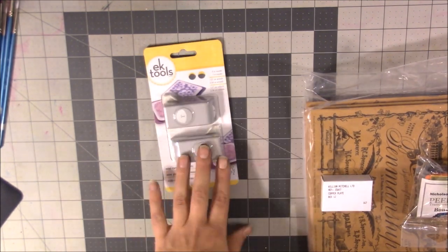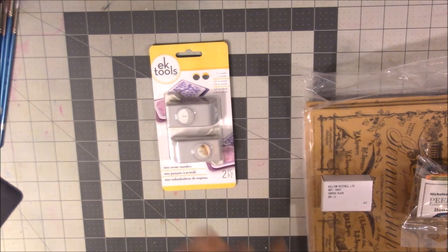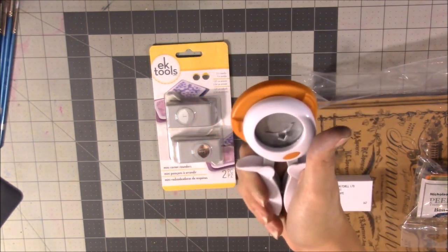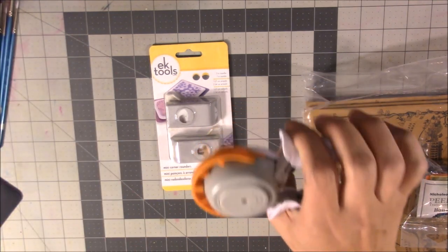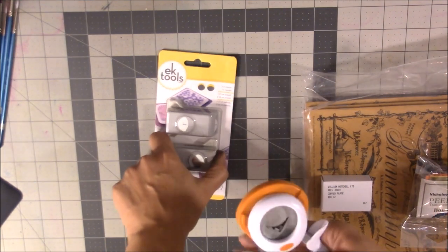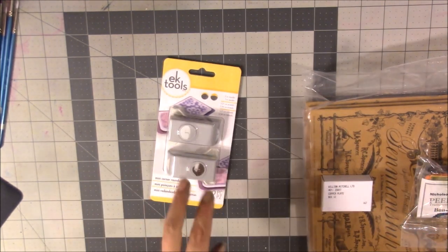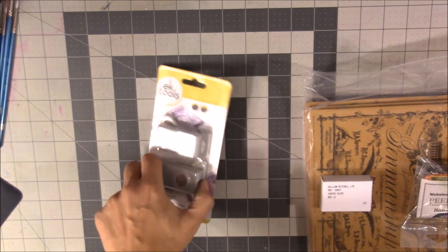To go with the traveler's notebook and journaling, I got an EK Tools Mini Corner Rounder — it comes in two different sizes. Someone also got me a Fiskars corner punch, though I'm not sure I like it as much since it doesn't fully round the corners. I want to round pages because the Cahier notebooks have rounded pages, and if I make my own notebook inserts I'll need to round those corners too.